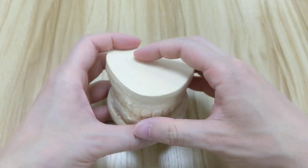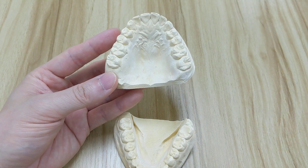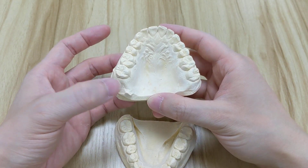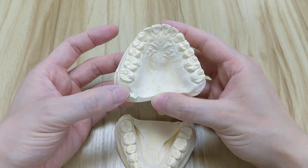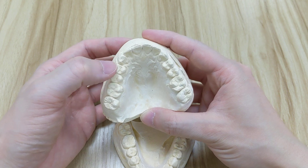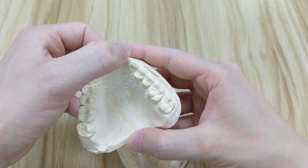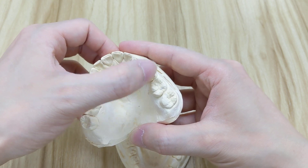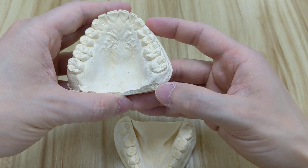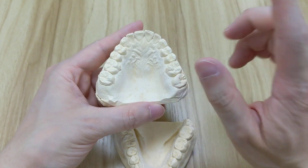Starting on your right side: if you have your wisdom teeth, that tooth would be right here — tooth number one. Then it goes two, three, four, five, six, seven, eight, nine, ten, eleven, twelve, thirteen, fourteen, fifteen, and then the other wisdom tooth on the upper left side would be number sixteen.